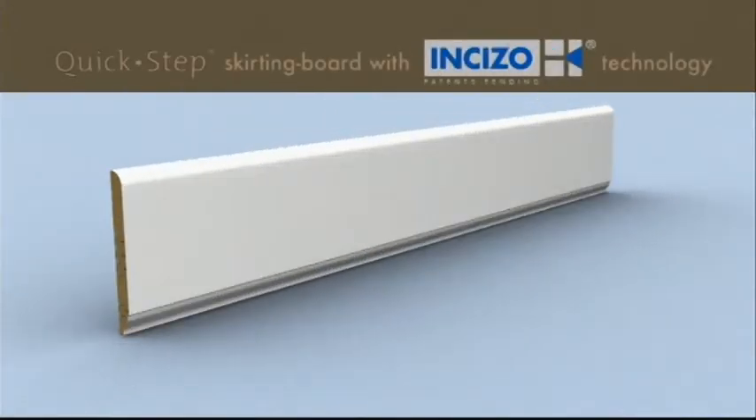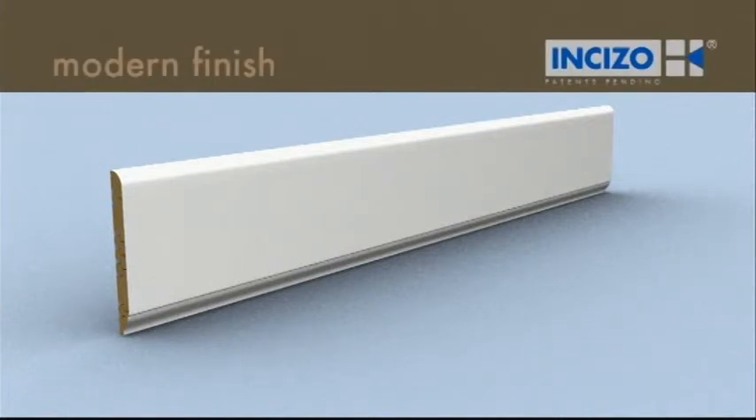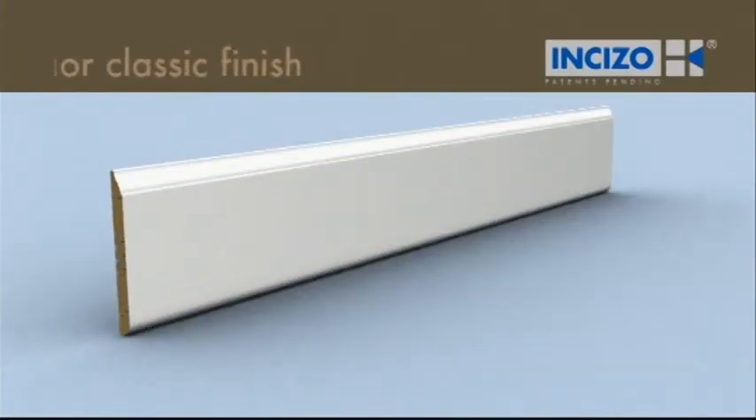The paintable skirting board with Inciso technology is another revolutionary development by Quickstep. Thanks to this patented technology, you will have a wide range of possibilities. You can opt for a modern or classic finish.